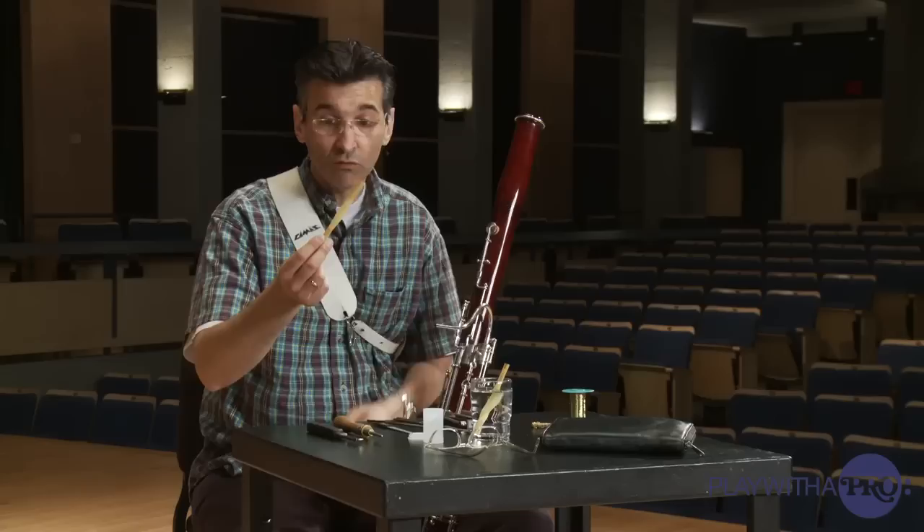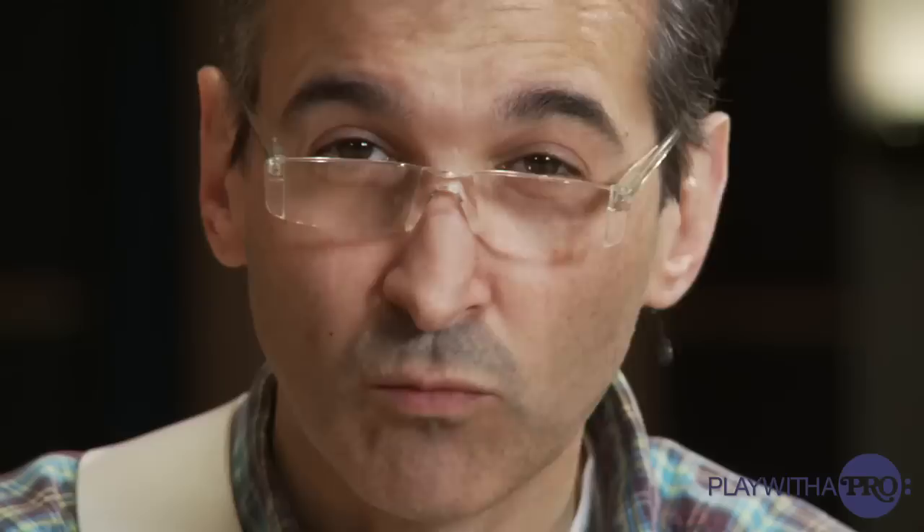I'm going to show you a little bit of how I make a reed. First of all, we have a piece of cane. Every bassoon player will know what this is. I learned to make reeds in a certain way, but later I developed my own style. With time I realized that the best thing for me was to play the reeds I used to play at the beginning.